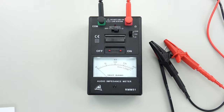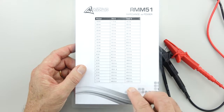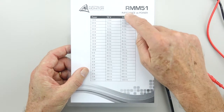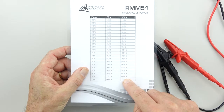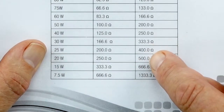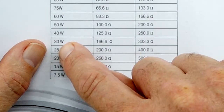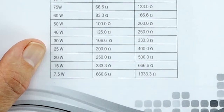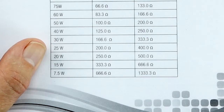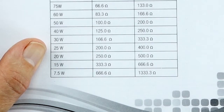That reading can be transferred across to the little grid that the manufacturer has supplied. It's a one hundred volt system that I'm connecting it to, so four hundred and fifty lies between the four hundred and five hundred part of the grid. Bringing it across, between twenty and twenty-five watts is going to be drawn on that cable. So I can quite easily connect up a thirty-five watt amplifier and it's not going to overload the amp.